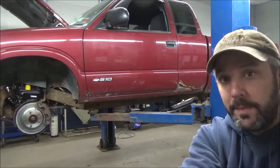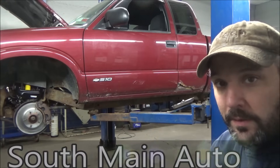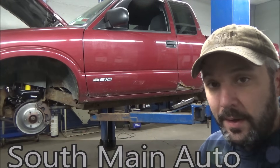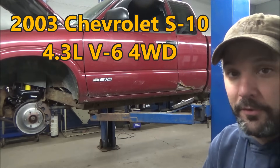Hey there viewers, welcome back to the SMA Auto channel. If you're new here, welcome. A lot of you guys probably recognize this '03 Chevrolet S10 - it's got the big 4.3 liter and it's four-wheel drive.